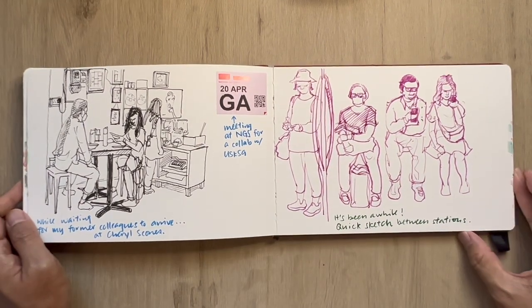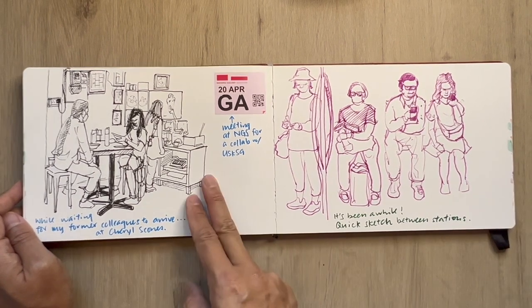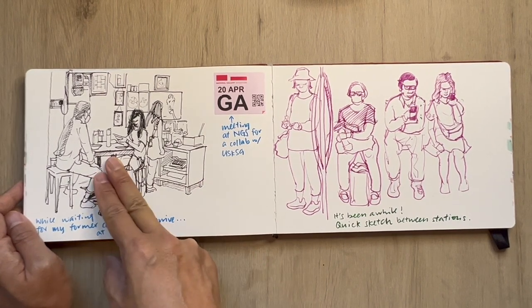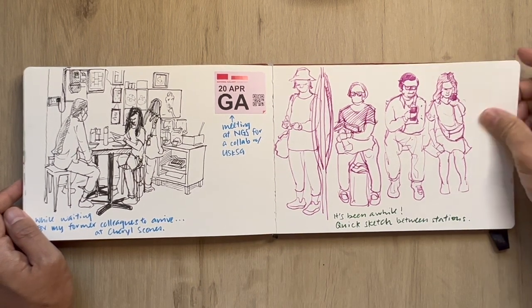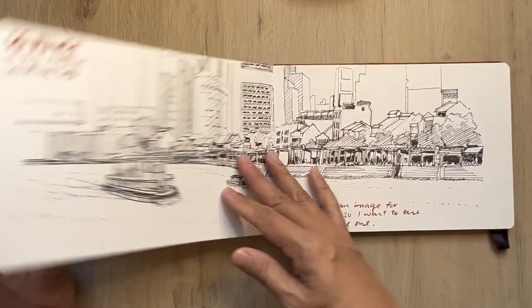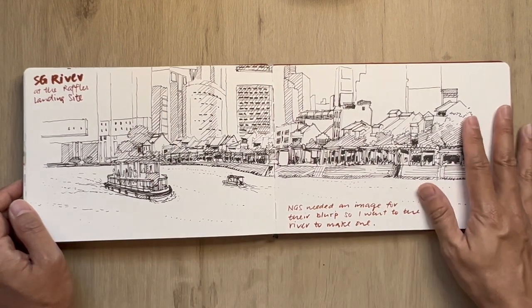This is a ferry — I can feel they're getting really busy right now with boats going to Batam in Indonesia, so it's a good thing to see the hustle and bustle at immigration at HarbourFront. This is waiting for former colleagues of mine to arrive at the Cheryl Scones. This sticker is just to prove that I was at the National Gallery of Singapore meeting for a collaboration with USKSG.